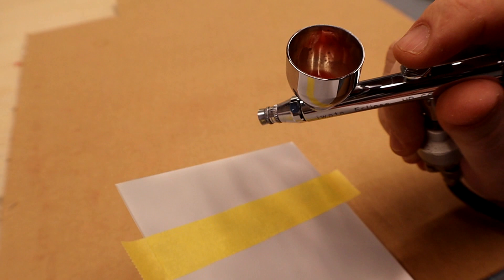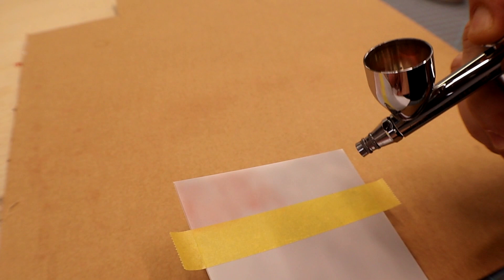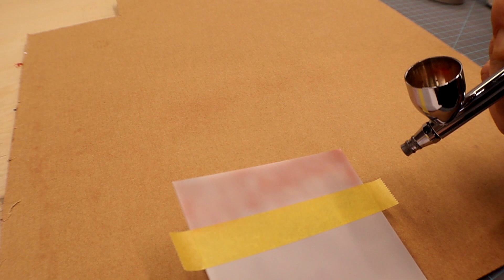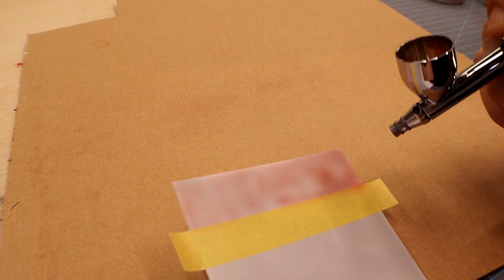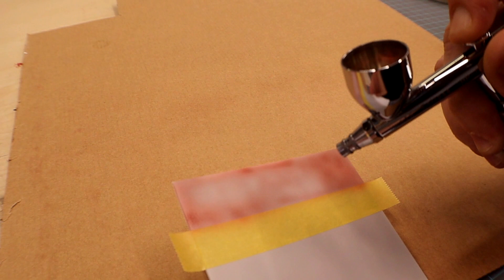It comes out real nice. According to Jamie, drying time is 10 to 15 minutes — could be a little longer, could be a little less. He says you do not need to add any retarder, which I've never had to do with any enamel paint I've sprayed anyway. I think he says 10 to 15 percent thinner for airbrushing.